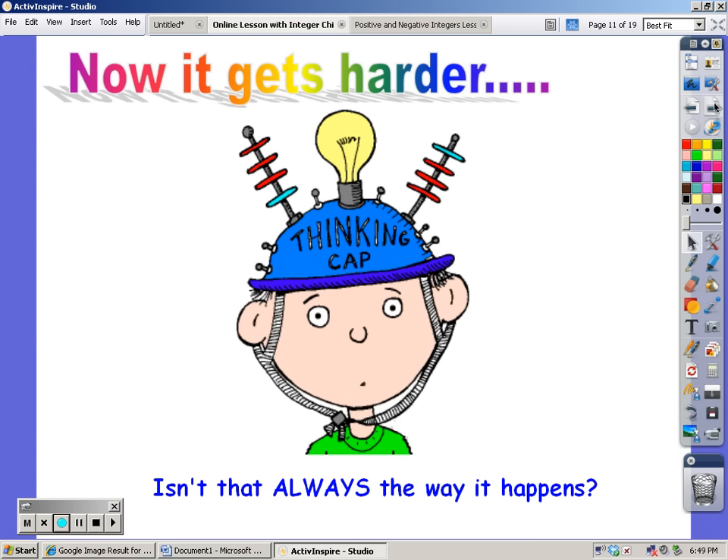Okay, now is where it gets harder — and as always, it does get harder. This is where you start subtracting.